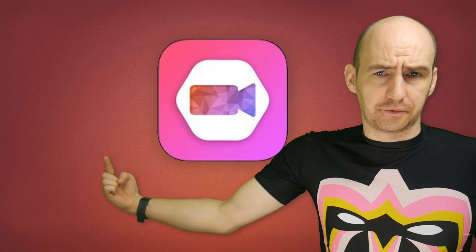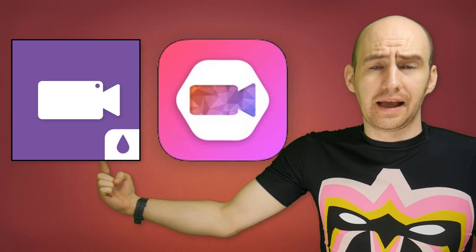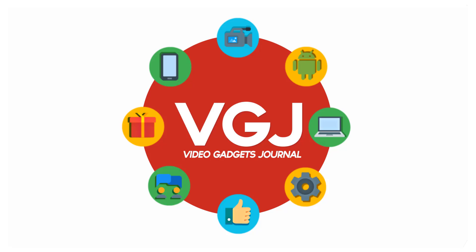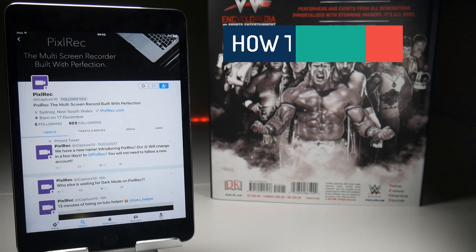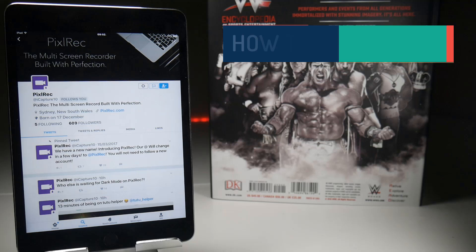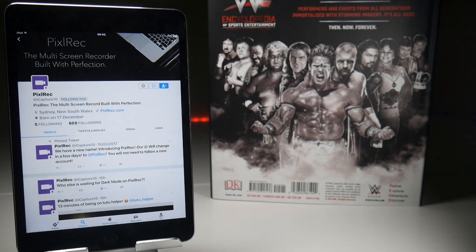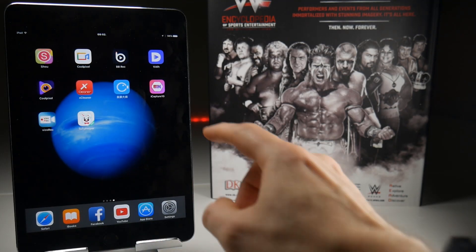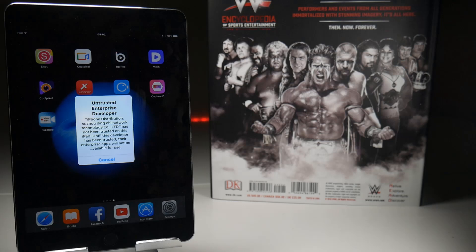iCapture is now Pixel Rec and Pixel Rec is now available. Just by way of clarification, iCapture 10 has been completely rebranded as Pixel Rec — that's P-I-X-L-R-E-C. It is made by the same developer but it's going to look like a completely different application. If you do still have iCapture 10 on your device, it's not going to work.